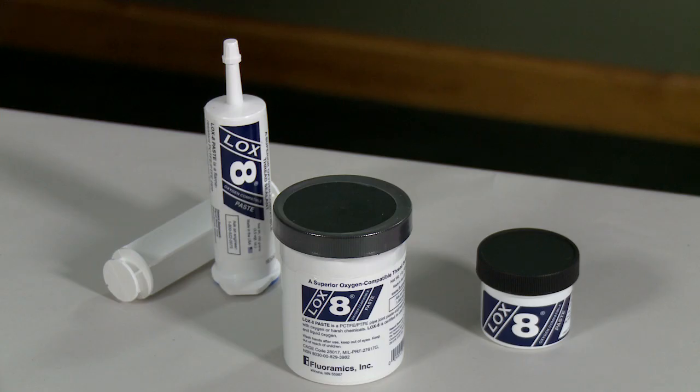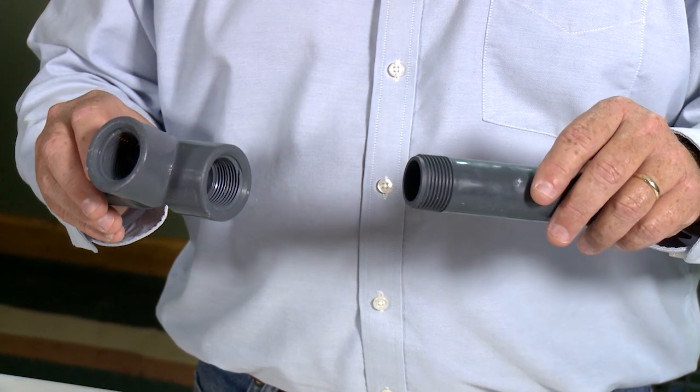Hi, I'm Greg Reich. I'm Chief Chemical Engineer with Fluoramics Incorporated. Today, we're going to show you how to apply LOX-8 paste to a 1-inch plastic fitting.